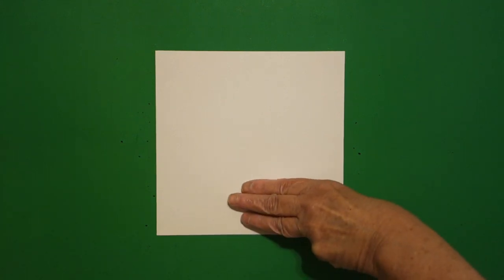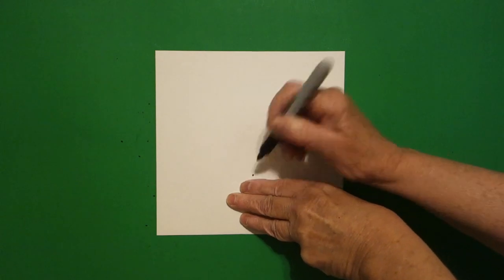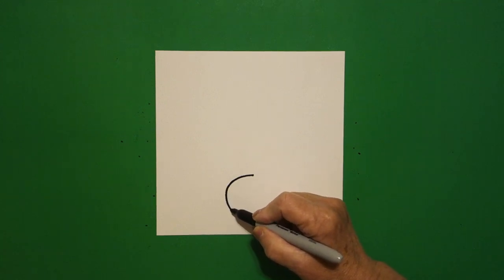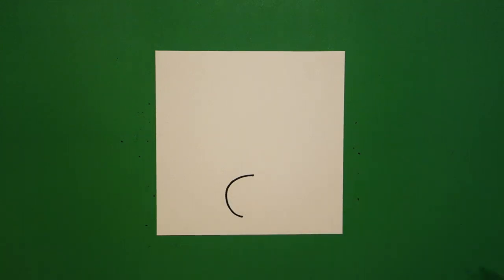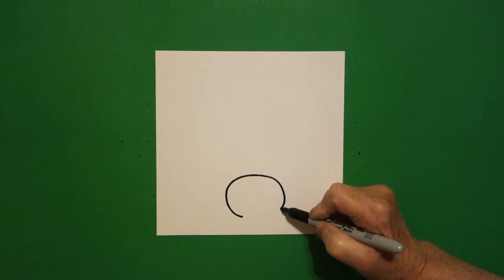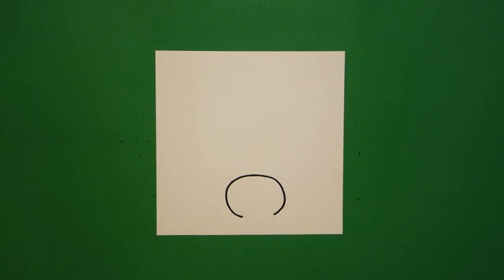Today's project is how to draw a gold miner panning for gold. I take three fingers right here in the center and I put a dot, and from that dot I'm going to draw a curved line towards the left, leave it floating, come back up to the dot, curve line out in and leave it floating.